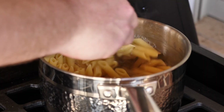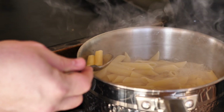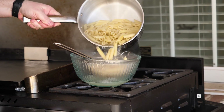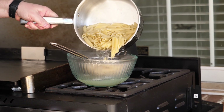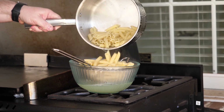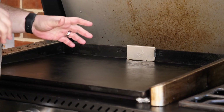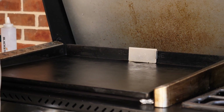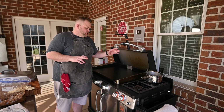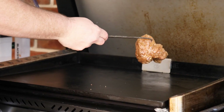Our noodles are done — to my liking, very soft and good. While we're waiting on the griddle to preheat, I'm going to drain the noodles. I like to leave just a little bit of water in there. Our griddle is pre-warmed and hot — you can see a little smoke coming off. You don't want it at a blazing hot rate; we're looking at about 400 to 425 degrees, just a nice sizzle when we put the chicken down.